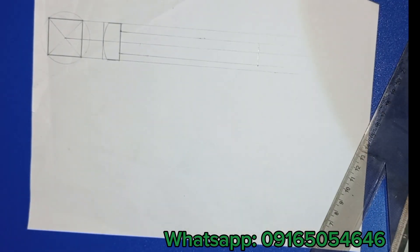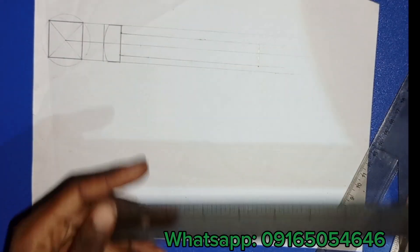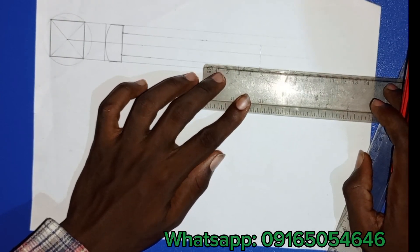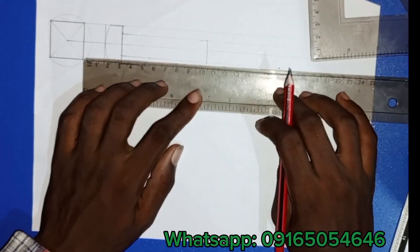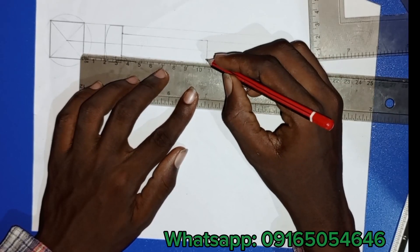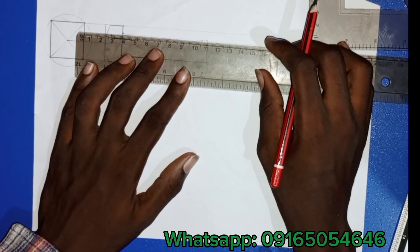Now for the threaded portion — that's 46 millimeters. Not from the front, but from the back, from that last line. I'm measuring 46 from the back and taking it up. This other part I'm marking now will be the unthreaded portion — the part that will not contain a thread.